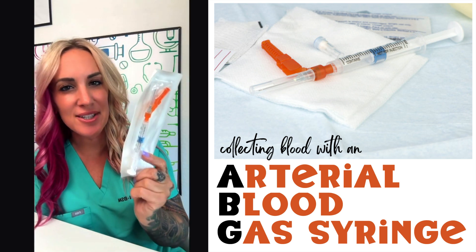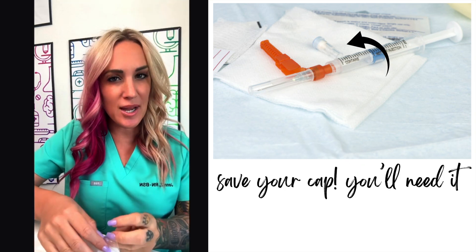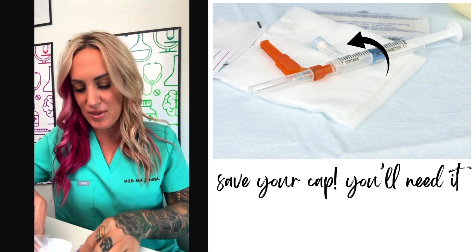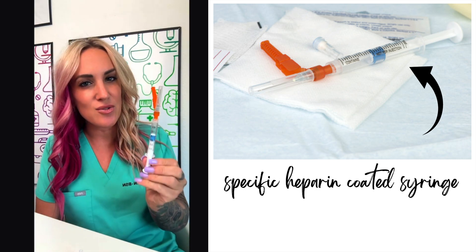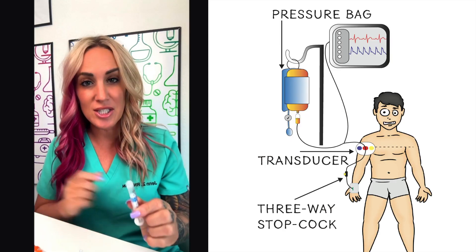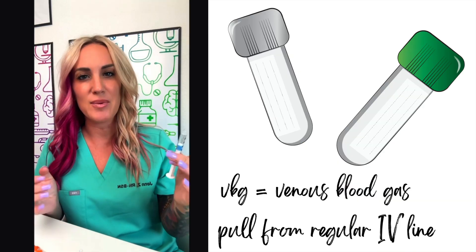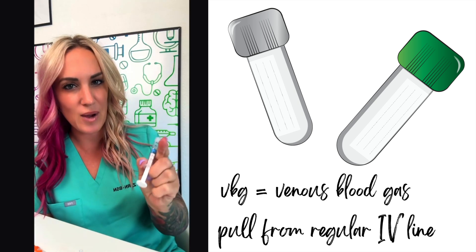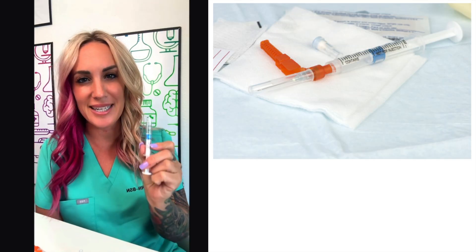Here's everything you need to know about this arterial blood gas syringe if you need to use this in your facility. When we open this up, we're going to notice that there is a small cap inside, so make sure that we save this. You're also going to have your syringe. The RT can use this to access an artery, to access arterial blood through an arterial line, or for a VBG we can get venous blood directly into here or transfer into here as well.